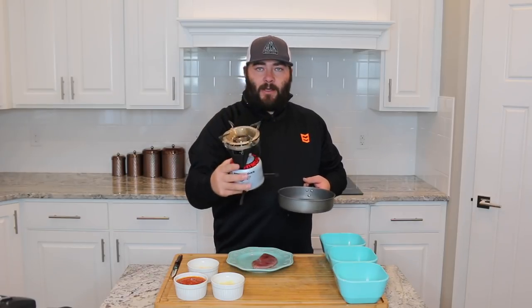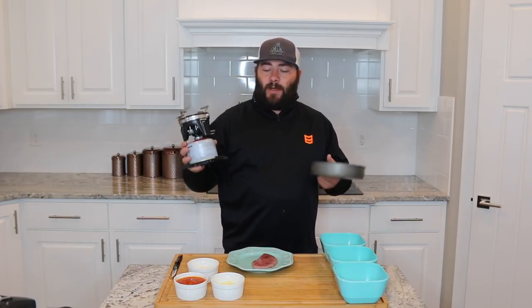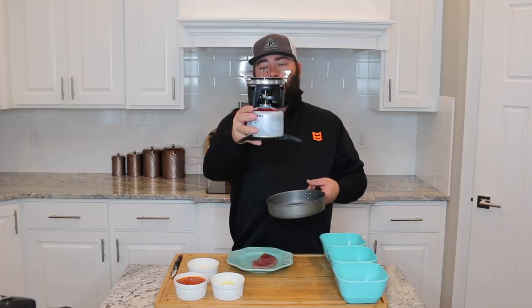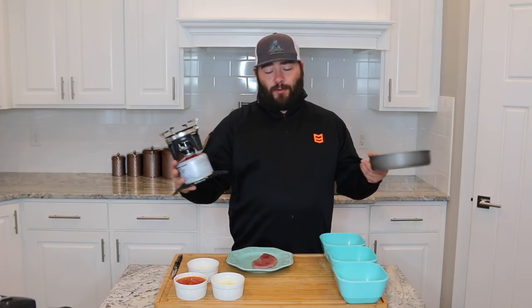The Camp Chef Striker is a backcountry stove. You guys have probably seen it a lot when we're up in the high country of Utah doing a backpack hunt, but also we use it a lot when we're doing a truck camp. It's a great all-around stove. Now, I'm not gonna pack all these delicious ingredients into the backcountry, but I just want to demonstrate the awesomeness that is the Camp Chef Striker and show you can use it to create some delicious meals. So let's get started.